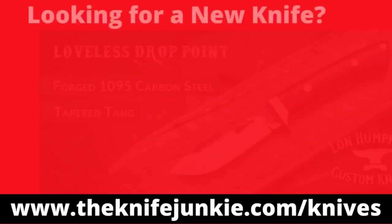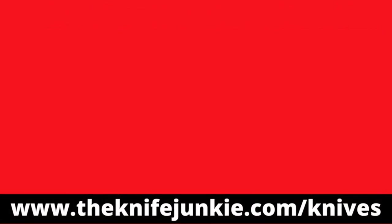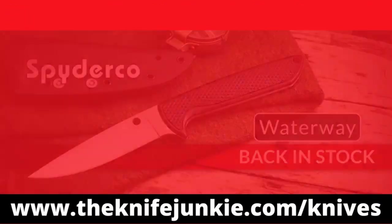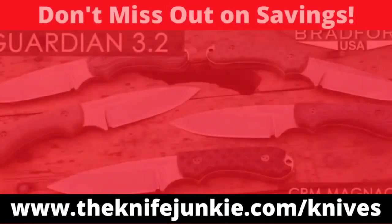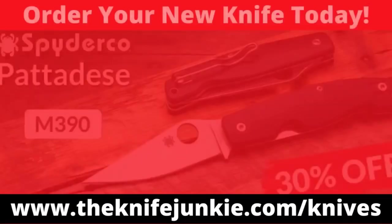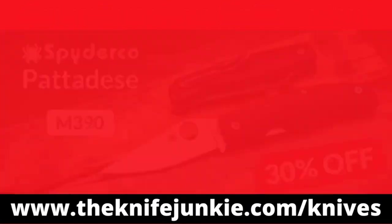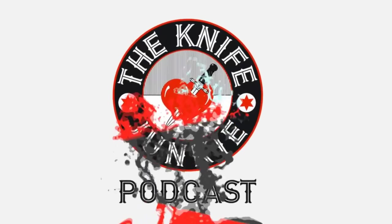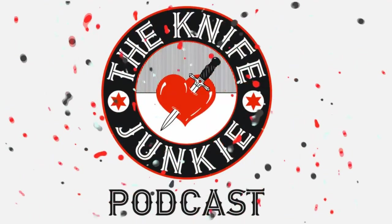Still to come on the Knife Junkie podcast: a few stories in Knife Life News, then two notable acquisitions that are not knives, and then my 15 plus one ultimate essential modern folders. For the latest weekly knife deals be sure to visit theknifejunkie.com/knives. Through our special affiliate relationships we bring you weekly knife specials. Help support the show and save money on a new knife.